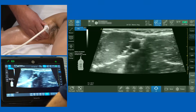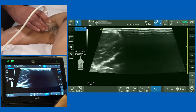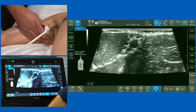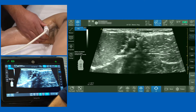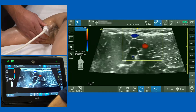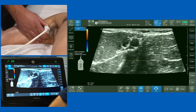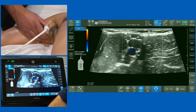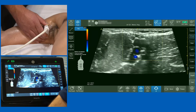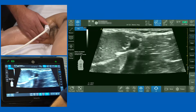Having placed the probe in the axilla, the left-hand side of the screen is lateral and the right-hand side is medial. The first thing I want to do is identify the axillary artery. Using color Doppler, you'll see a pulsatile structure. As I release the pressure, the veins appear — and in this model's case it looks like there are at least three axillary veins.